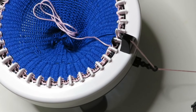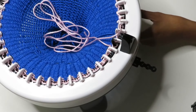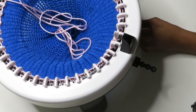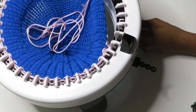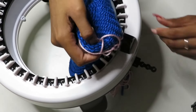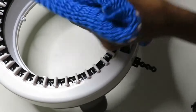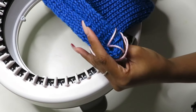We finished our last round, so we're going to cut our yarn one last time, toss it right in the middle, and next we're going to crank our handle until all of your work falls off — it should just slip right off after a couple of times around. This is what your work should look like once it comes off of the machine. Go ahead and grab your crochet hook and we'll finish up our project.